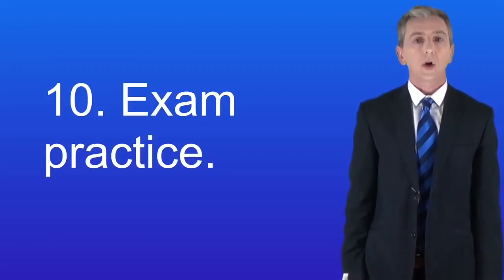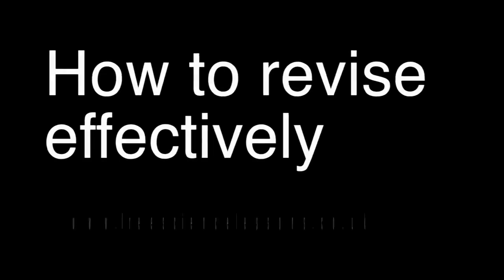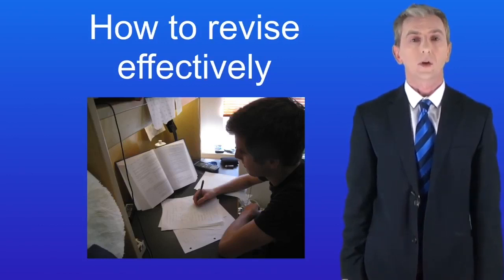One thing you need to know is that AQA locks students in oil refineries. Hi and welcome back to freesciencelessons.co.uk.